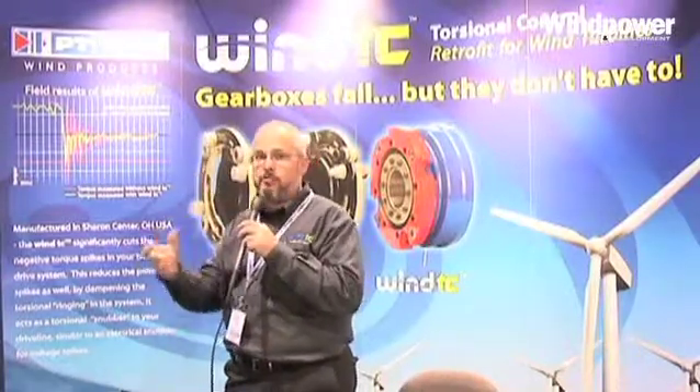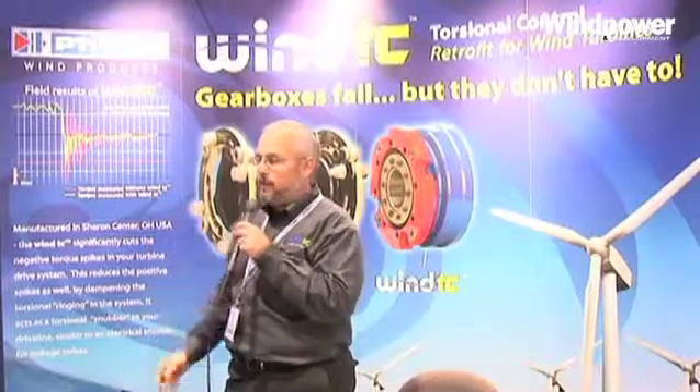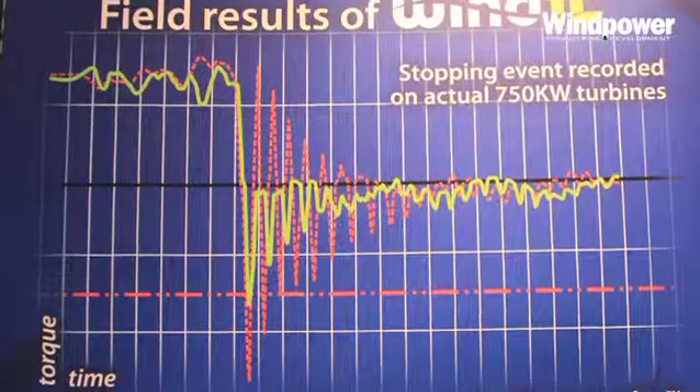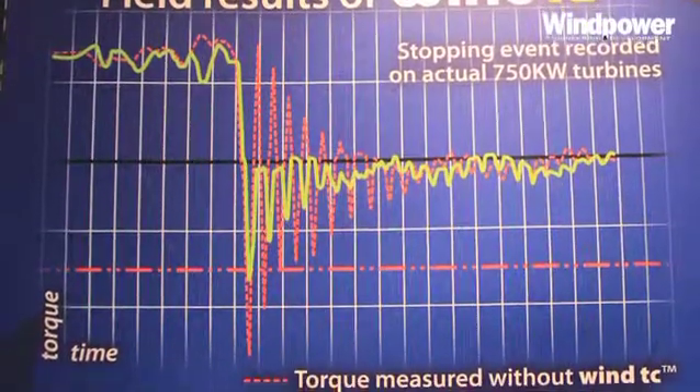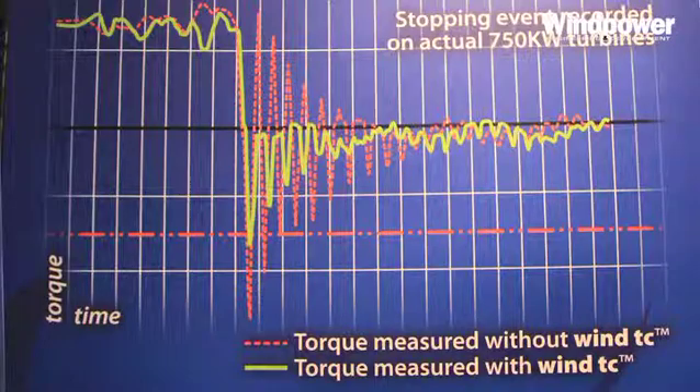In that Christmas tree pattern, that's your bearings going back and forth on a loading front — very, very bad for bearings. The green shows with our device attached. With our device, we limit it completely to one direction. So the bearings may unload, but they're never loaded in the opposite direction.